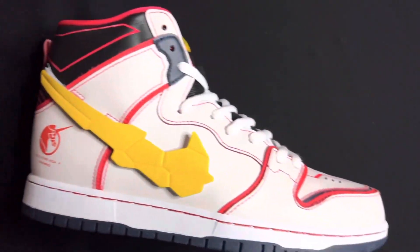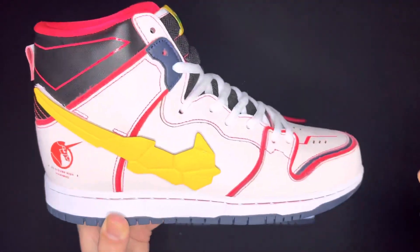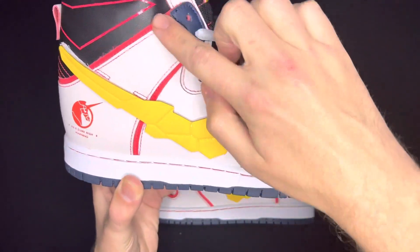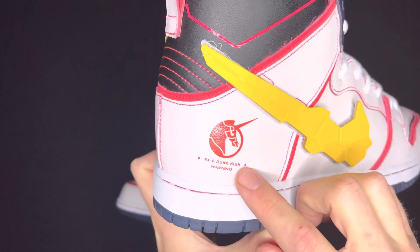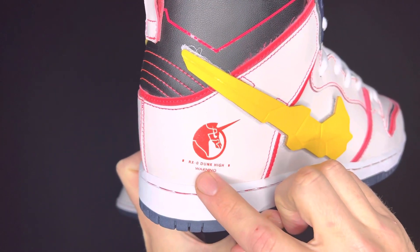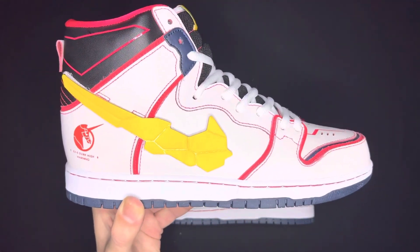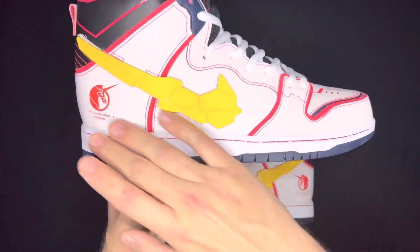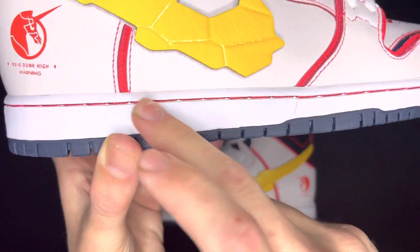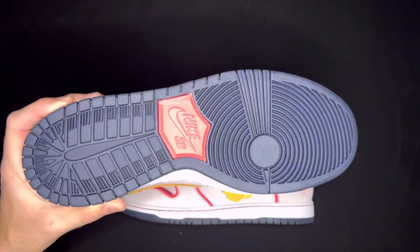On the right shoe you've got the same thing — a really cool black piece right here for the ankle, and you can see the nice hits of that fuchsia as well as the white leather all over the uppers, with the stitching and the little cuts and hits of that fuchsia pink-red colorway. You can still see the unicorn logo right there — 'RX-0 Dunk High' and then 'Warning' again, something from the show. Also collaborated with the Dunk branding. The midsole is clean white, and then you got the red stitching right there. The outsole is that navy blue color with the fuchsia Nike SB hit right there on the center.